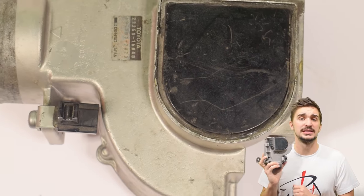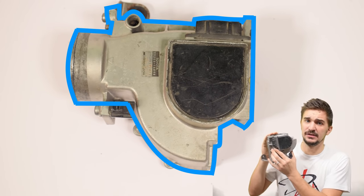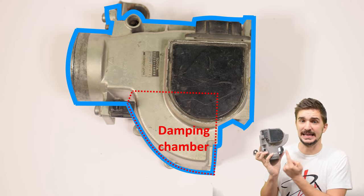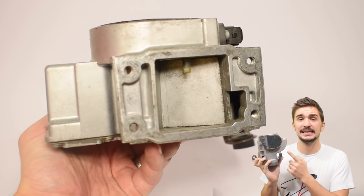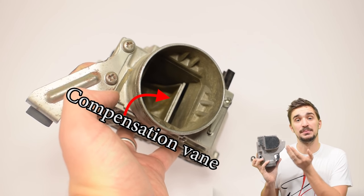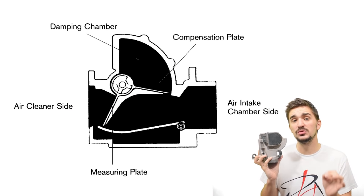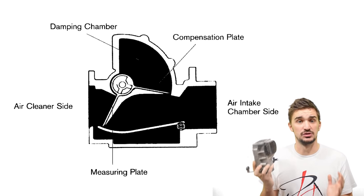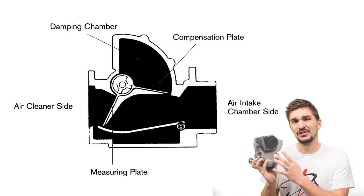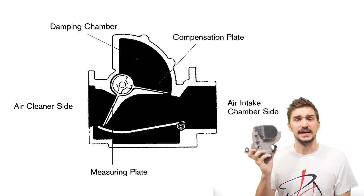Pretty much all vane airflow meters have a very similar outer shape, defined by the damping chamber and the compensation vane inside it. Unlike the main measuring vane, the compensation vane doesn't measure anything — it moves inside the damping chamber and absorbs vibrations and sudden movements generated by rapid opening and closing of the throttle valve. Without the dampening chamber and compensation vane, the airflow meter would likely clatter when you suddenly open and close the throttle and would likely fail prematurely.